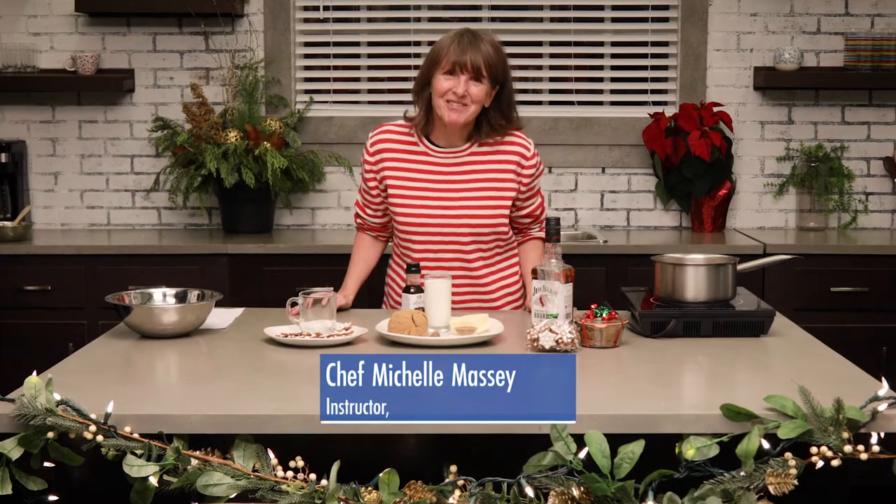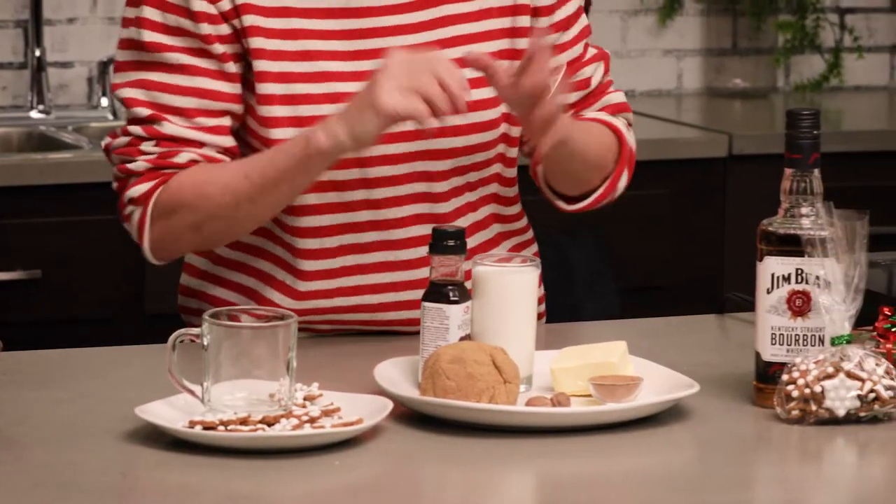Hi, I'm Michelle Massey from the Center for Hospitality and Culinary Arts at George Brown College. Today we'll be making a warm, delicious, festive cocktail: hot buttered bourbon.